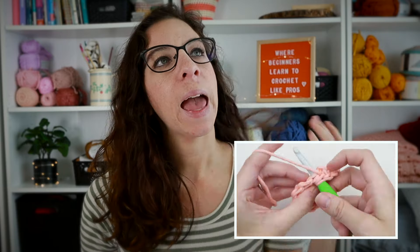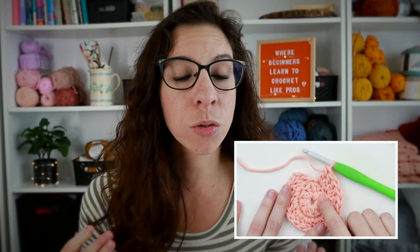Now let's talk about rounds versus rows for a second. So far we've only been crocheting in rows — going back and forth and flipping our work after each row. When working in the round, we continuously work in a circle without turning our work, unless the pattern says so. There are some patterns that say to turn at the end of a round — it's rare, but it does happen — so pay attention to that as well.